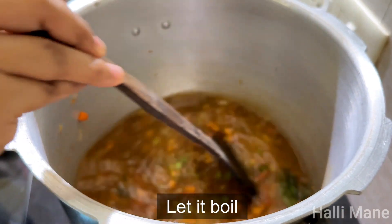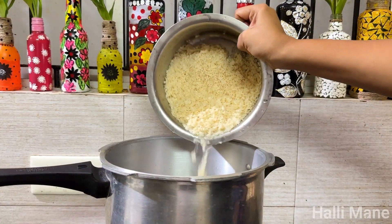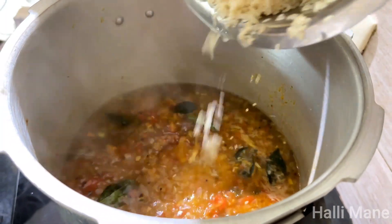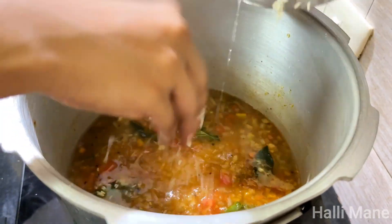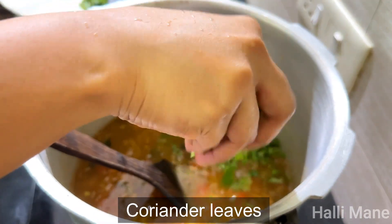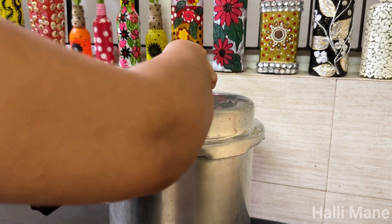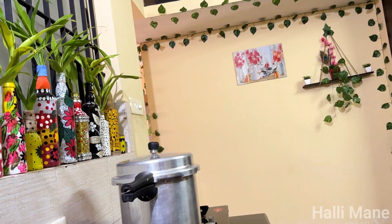Put in the olive oil. Now let's take a bowl and mix it in.